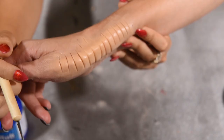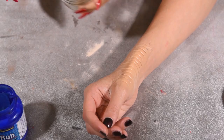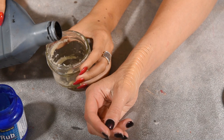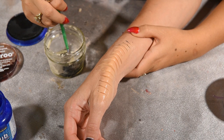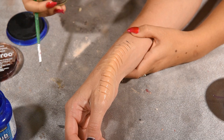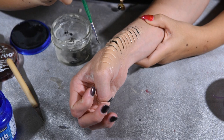Holly said this looked like one of those wooden bendy snakes! Now grab a jar and put just a little bit of black blood in it, then grab a small detail brush and start painting the cuts.